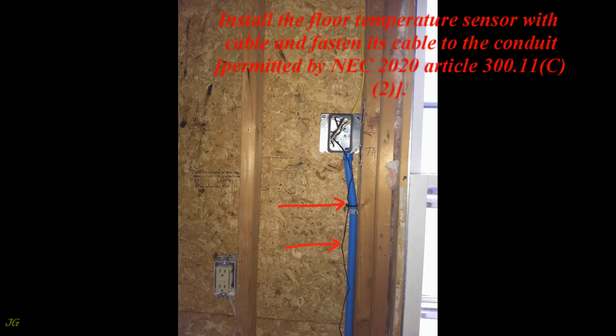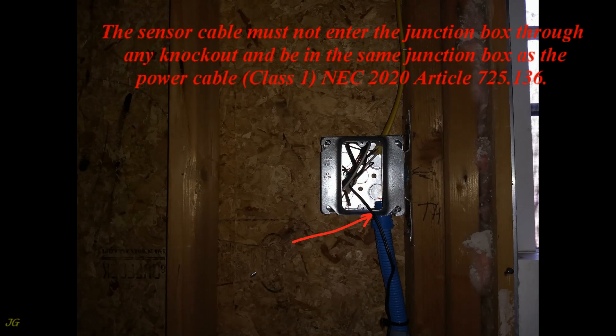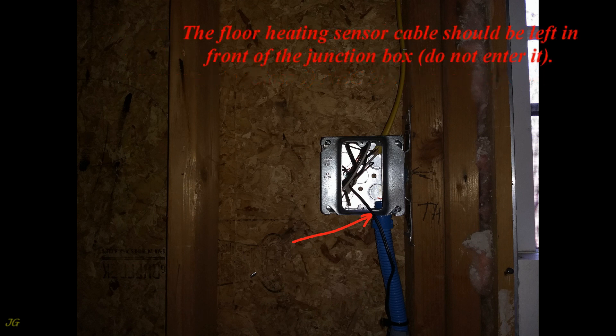Install the floor temperature sensor with cable and fasten its cable to the conduit, as permitted by NEC 2020 Article 300.11(c)(2). The sensor cable must not enter the junction box through any knockout or be in the same junction box as the power cable — Class 1, NEC 2020 Article 725.136. The floor heating sensor cable should be left in front of the junction box; do not enter it.